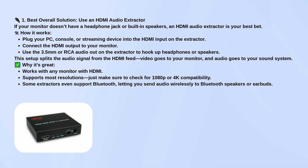Some extractors even have Bluetooth, so you can wirelessly connect to Bluetooth speakers or earbuds. It's a really clean setup once it's plugged in, and it works with pretty much any HDMI monitor.